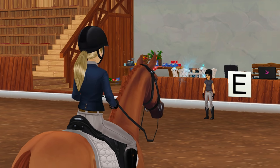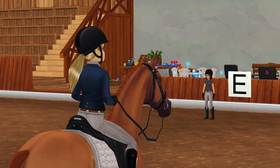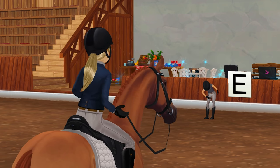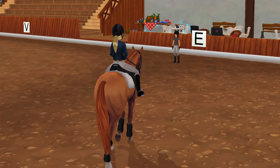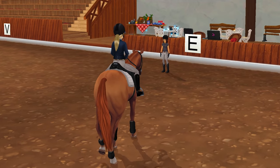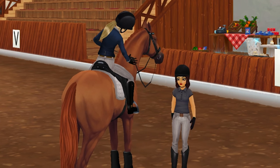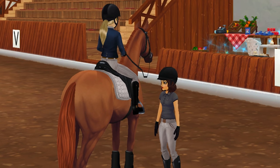I am so proud of Harley and our progress since the last show. He was so much better for our dressage test today despite the hiccups — he did so well and I couldn't be more proud. We placed 3rd, which was something I was not expecting, so I'm really grateful and can't wait to progress even further. Harley is the best horse on the planet and I can't wait for us to learn and grow together.